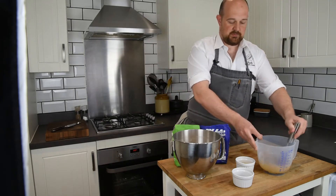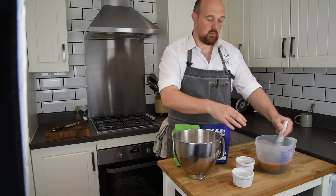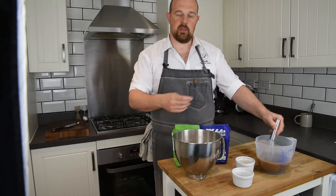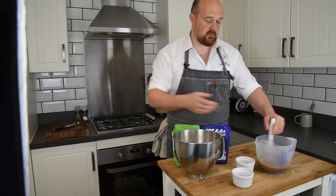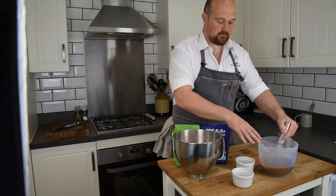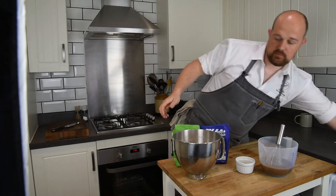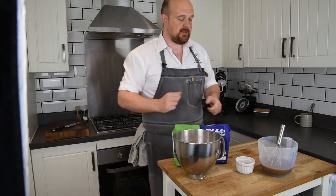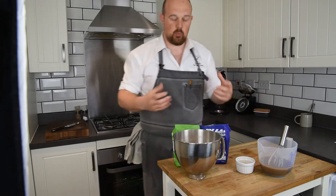I'm just going to give that a good mix. The reason I've put the black treacle in with the yeast and water is because the water dissolves the treacle so you get all the lovely flavour without making too much of a mess. That's going to make a really lovely dark brown colour. You could also take a little bit of the water out and replace it with a stout or dark beer, gently warmed, to make yourself a nice stout bread.